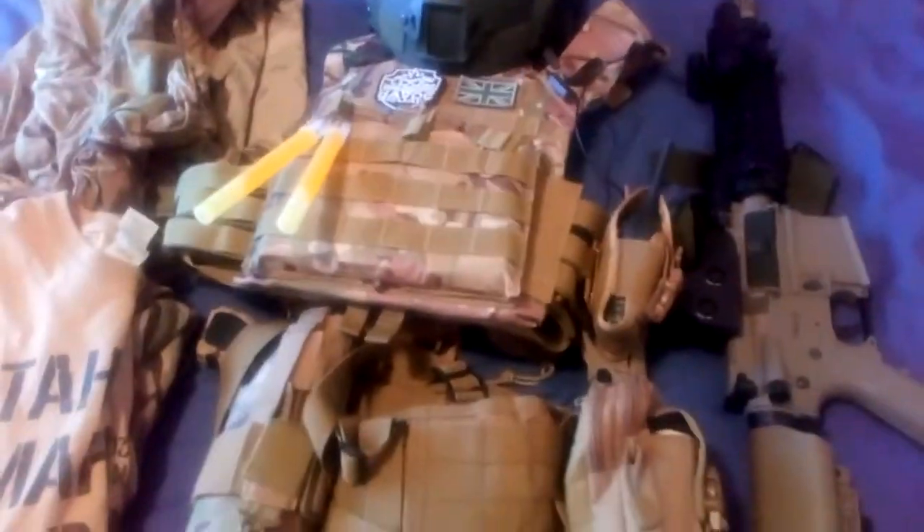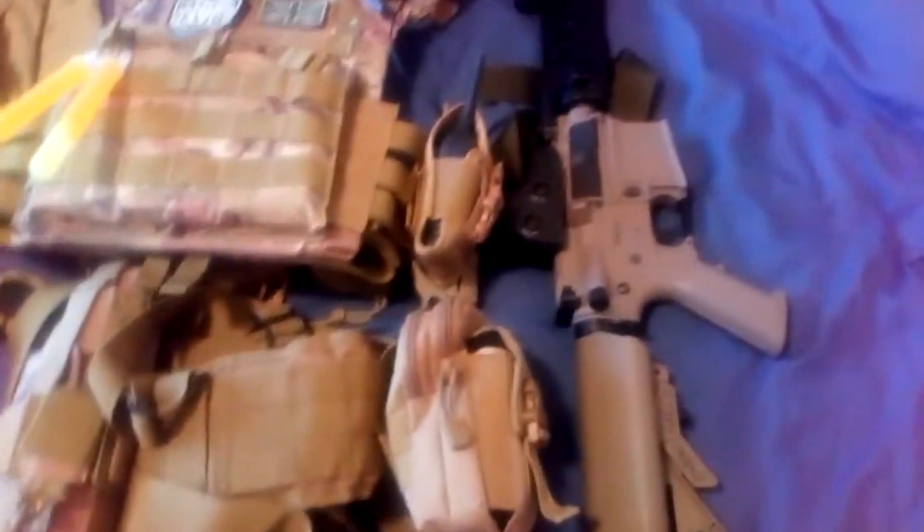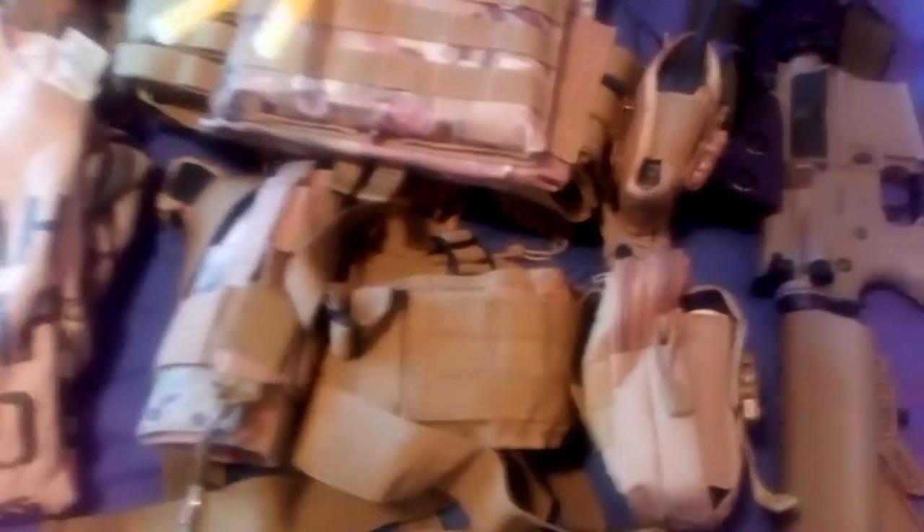Thank you very much if you've been with me that long, because you'll have seen the Gel Blaster M203 on the M4. It kind of looks pretty cool. I want to see what it looks like on this — it might look out of place but I want to see it anyway.